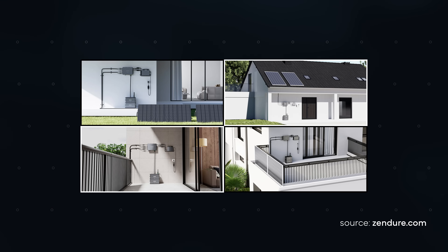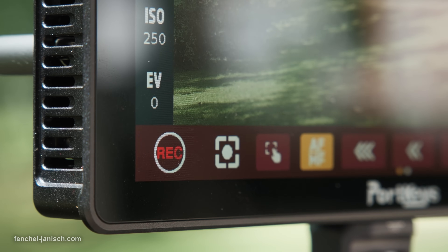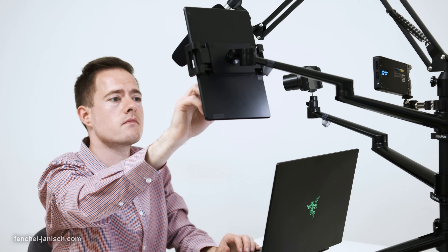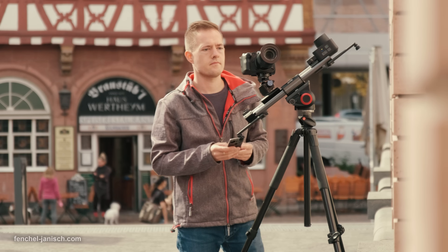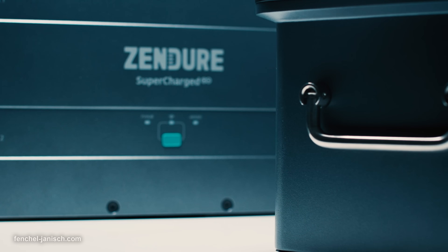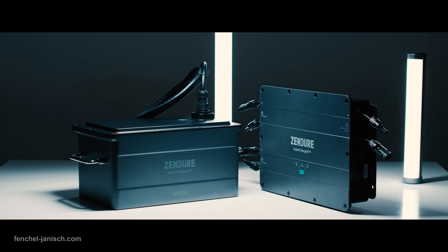Although this system can be used for private apartments and houses, it's an especially interesting solution for small video production businesses who work from home or have a medium-sized office and require higher amounts of electricity due to camera gear and computers. If you want to find out more about the Zenio SolarFlow balcony solar storage system, make sure to follow the link in the video description.